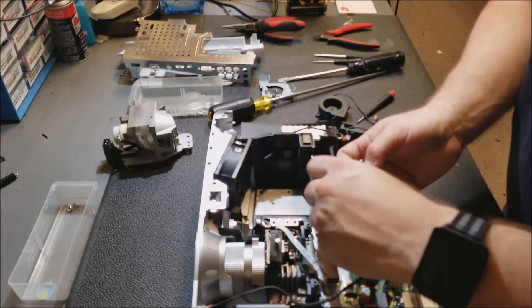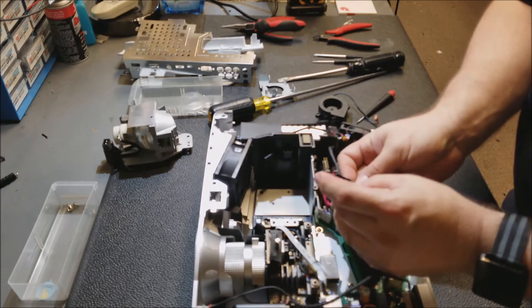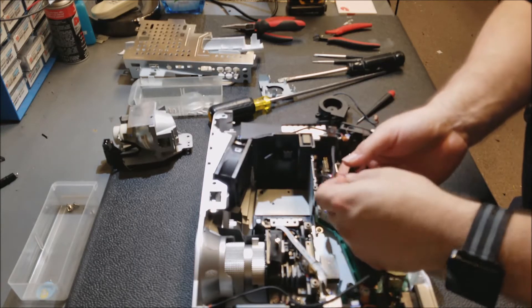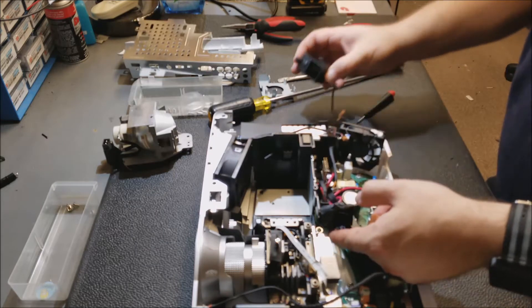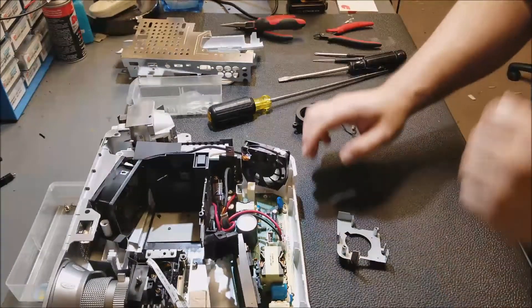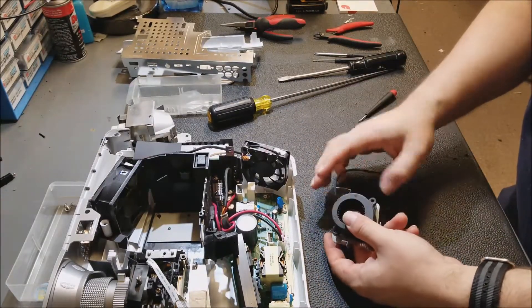I was thinking about replacing this segment but it really doesn't need it — there's nothing damaged. It got a little hot and it got a little crystal-looking, but nothing physically melted or bent or deformed, so there's really no reason to replace this. As long as the lamp fan is spinning, we don't have to worry about any future problems.